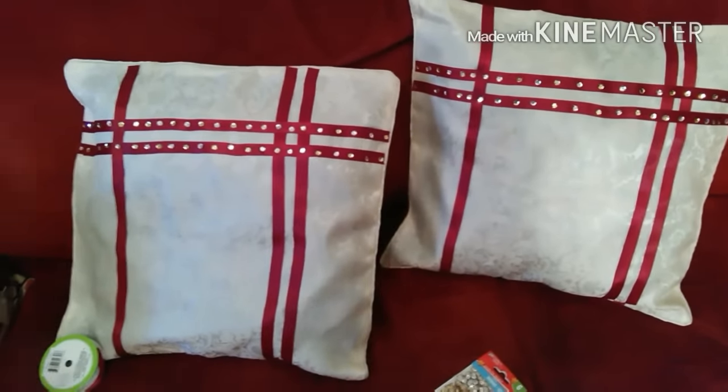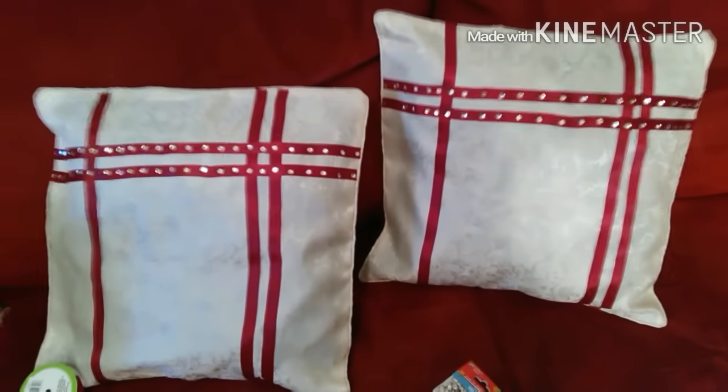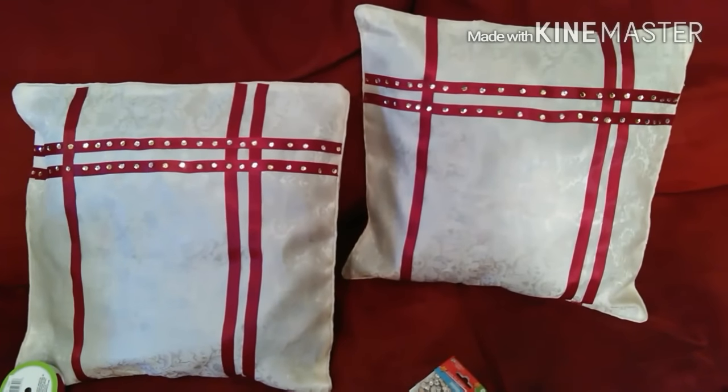I added the ribbon with the fabric glue and I added the sequins on the first two top lines, and I think it's absolutely cute. I like them so much I'm going to go back to the Dollar Tree store and get some more.